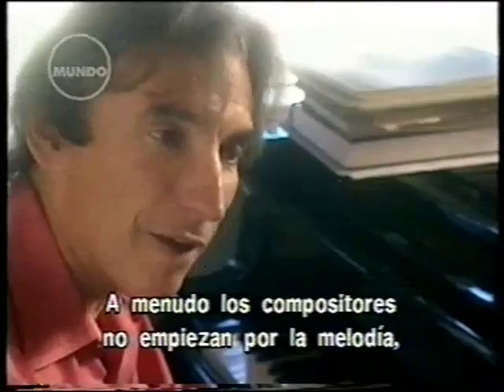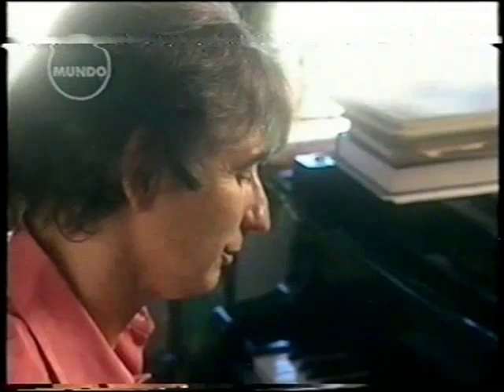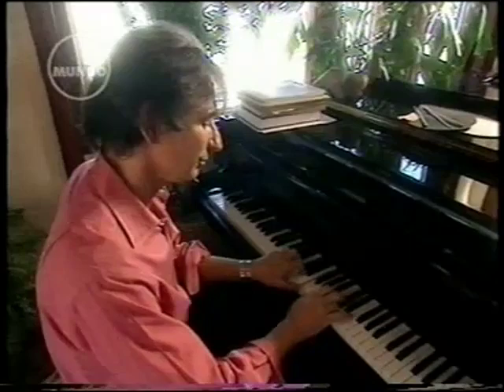Very often a composer will start not with a melody but with a very characteristic harmony. Chopin, for example, starts with this harmony. And then across it, he stretches this melody.